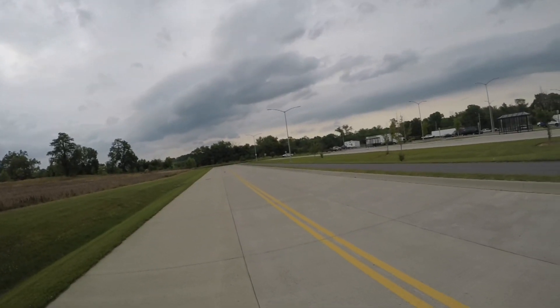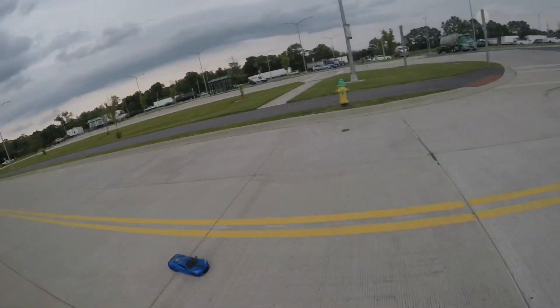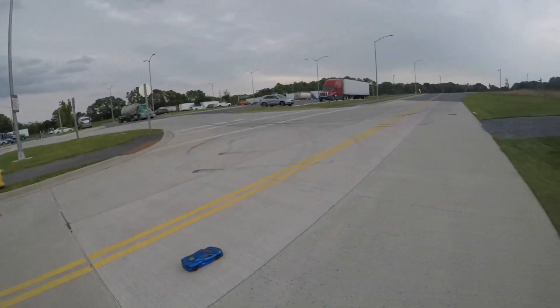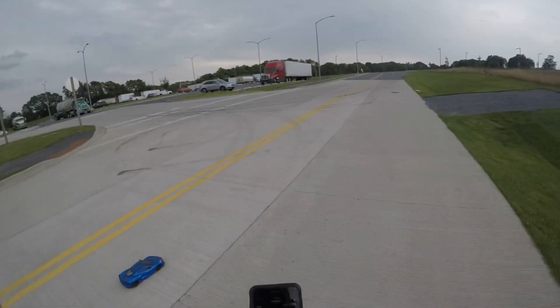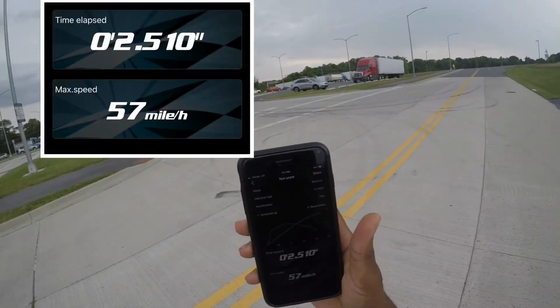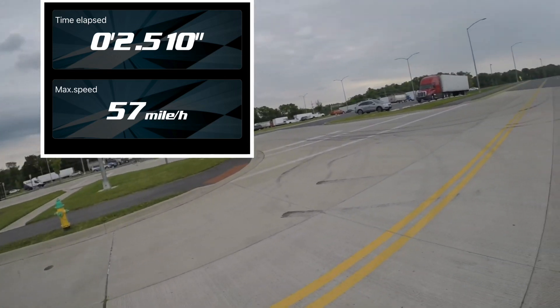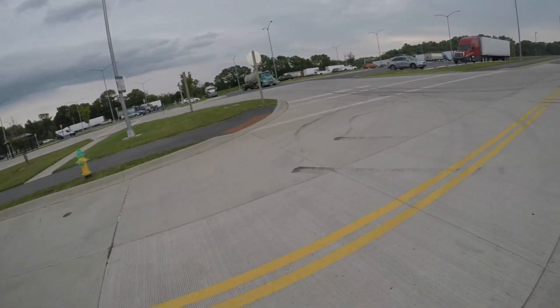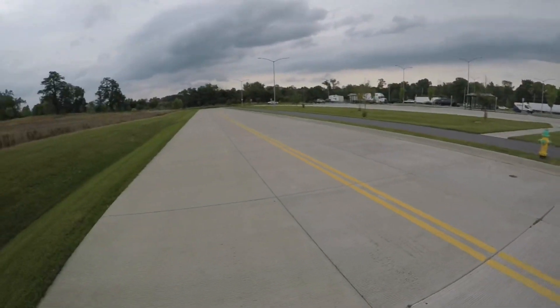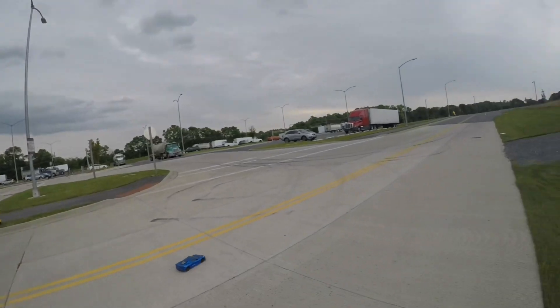That's it. I have plans for some tires — this is just a quick setup so I can run the car. Last read: 2.51 at 57 mph. Hopefully you guys caught that on the screenshot. All right guys, thanks for watching the quick vid, I'll get you on the next one.